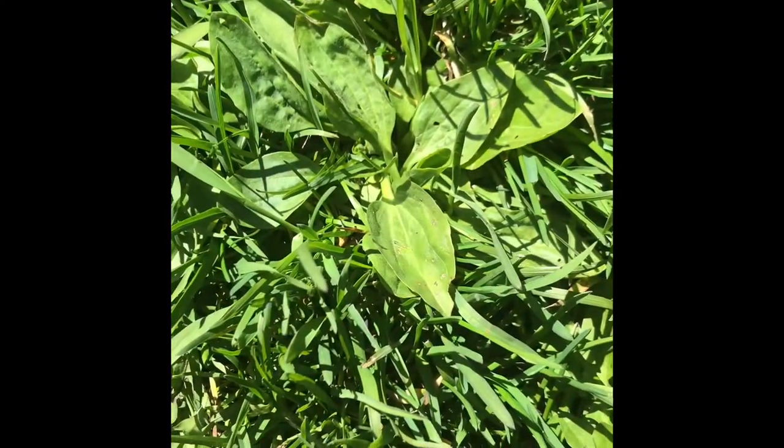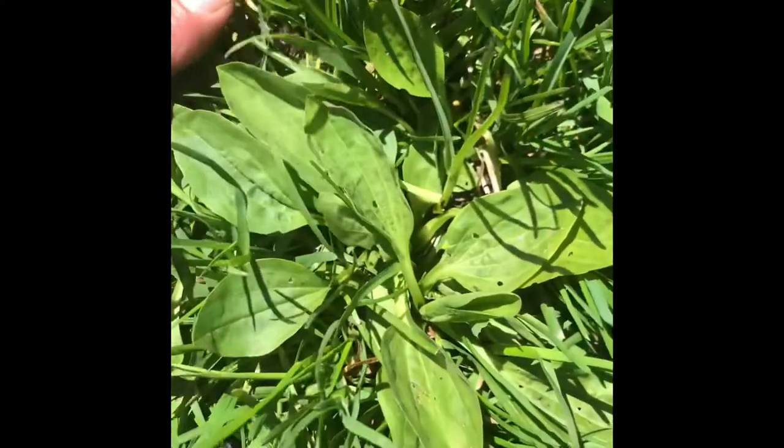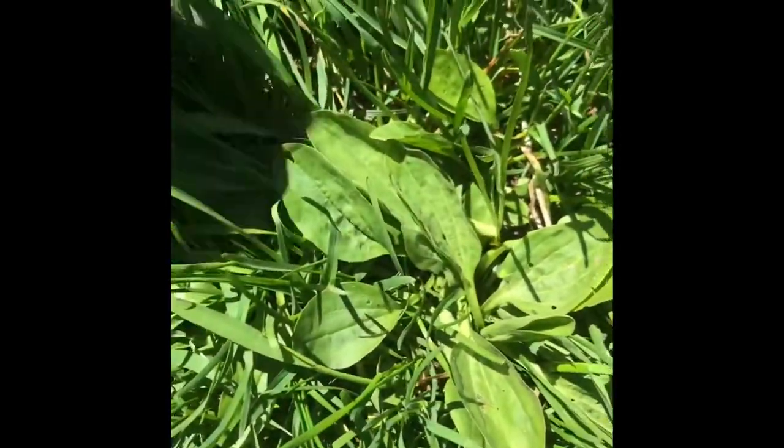So here's part two of the bee sting video. This right here is plantain. It's also called white man's plant. You guys will find it where everybody walks, where the ground is really hard.